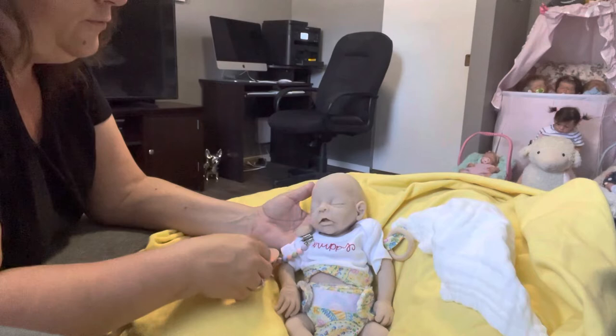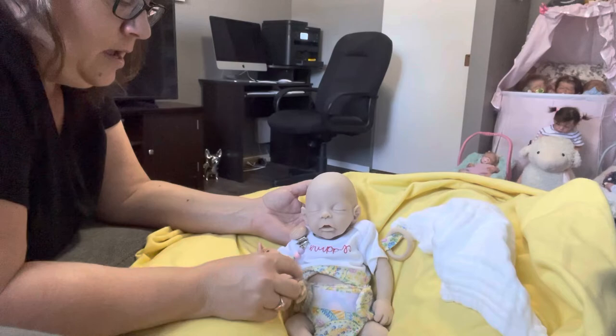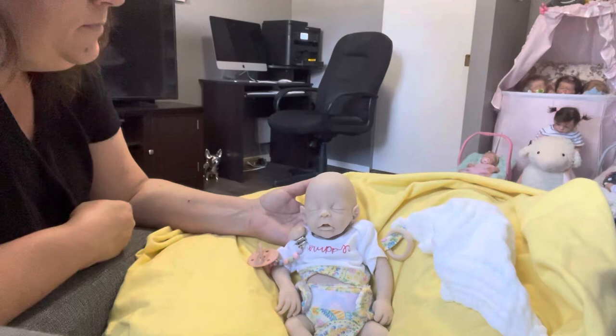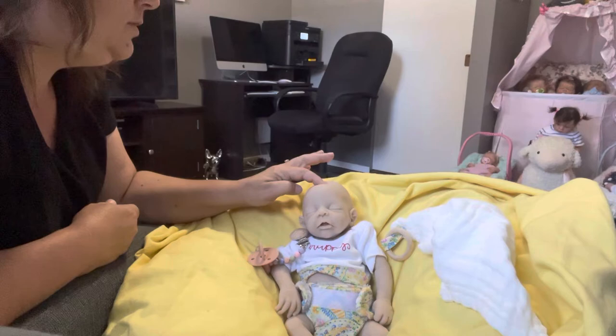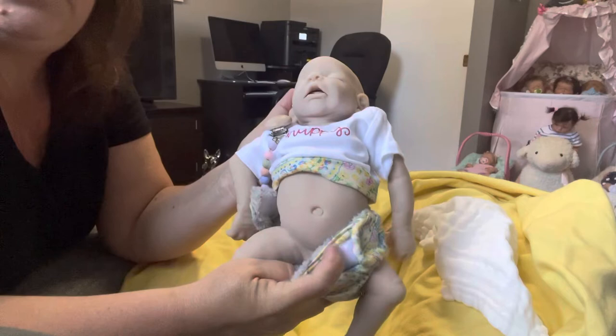I'm very impressed with Jennifer and this sculpt, and I'm very impressed with how they work. They were actually pretty fast with pouring and shipping — FedEx wasn't supposed to deliver her until Monday but she got here today. She's very smooth and she's got a little soft spot up there.